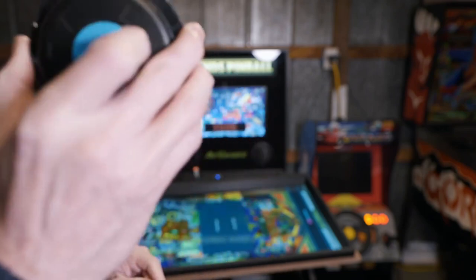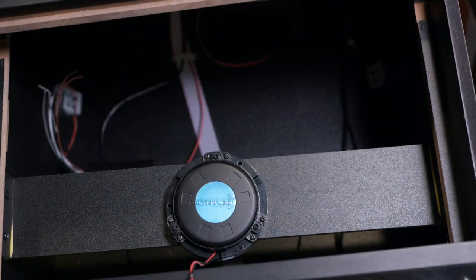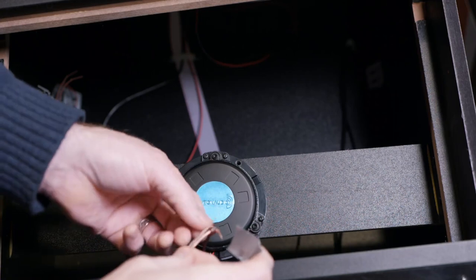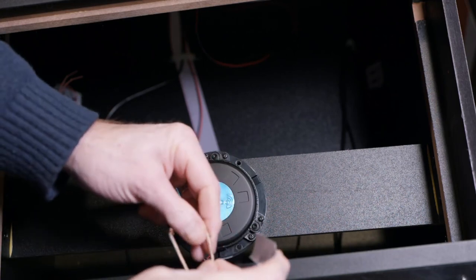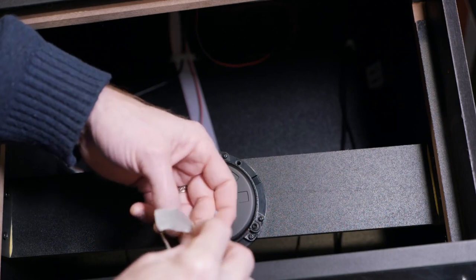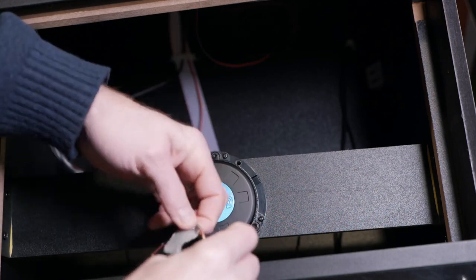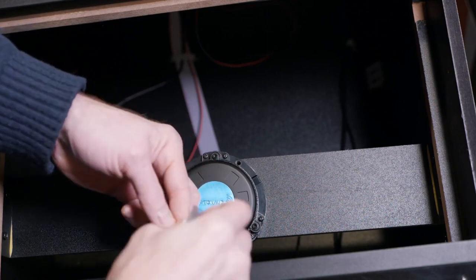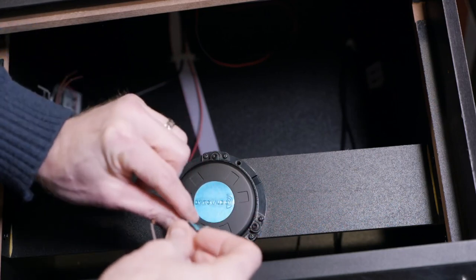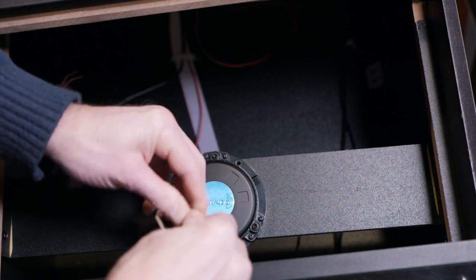Now let's go to the next step: actually committing to putting this into the bottom of the machine. It's a little tough to see since everything is so black inside this cabinet. I'm going to go ahead and tape up all of these little wire connections — though I wouldn't do this until you're confident everything is working. I'm just using normal speaker wire; you can use whatever gauge you want.